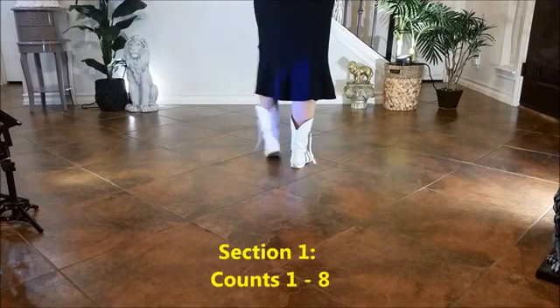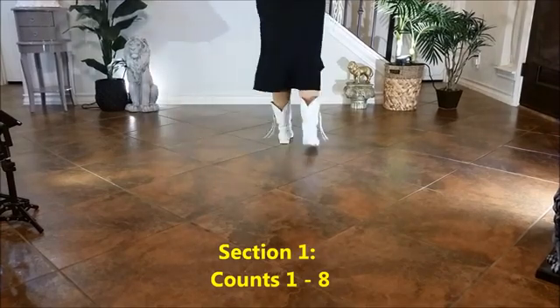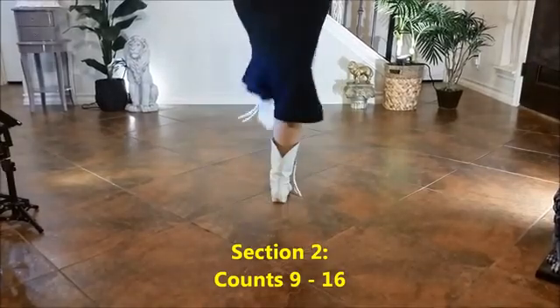Ready and 1, 2, 3, 4, 5, 6, 7, 8. 1, 2, 3, hold 4, 5, 6, 7, 8.